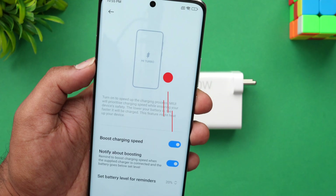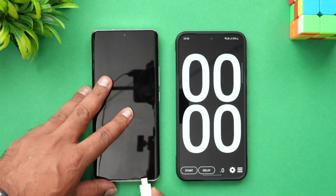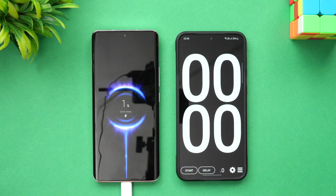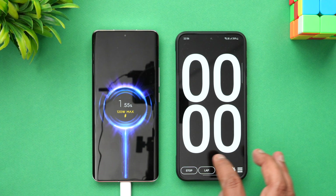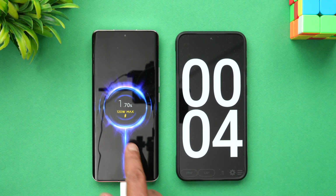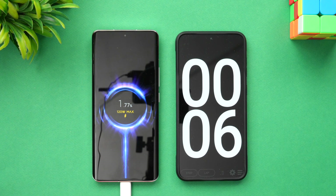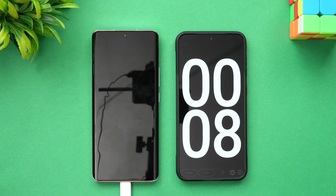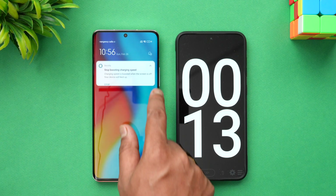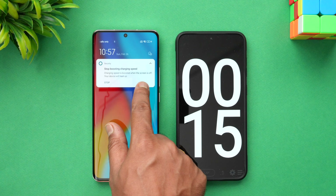Now let's get started with the charging test — connecting the device to the charger. You can see 120 watt charging has started, so let's start the timer as well. It's already at two percent. The 120 watt max Hyper Charger is confirmed active.